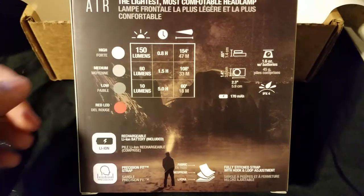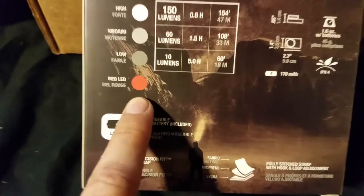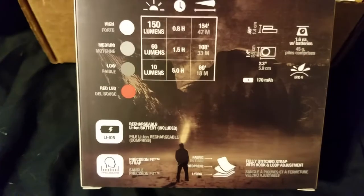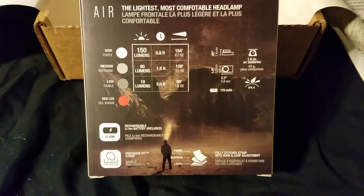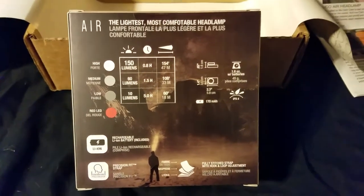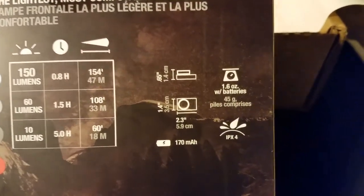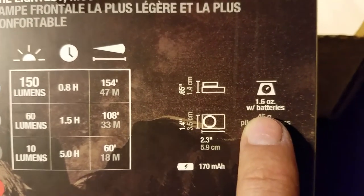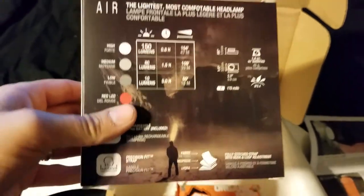It has your high, medium, and low. And then it has whatever every hiker loves — your red light. This is so if it's the middle of the night or whatever, you're trying not to disturb other hikers or campers, you can turn on the red light and it's not quite as blinding, yet you can still see to get around. It weighs 1.6 ounces with batteries. I like it, I want to play with it.